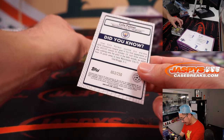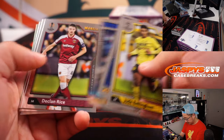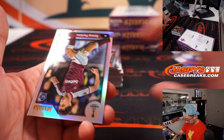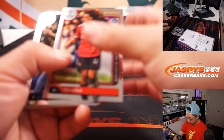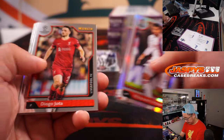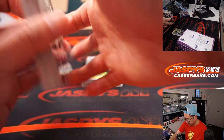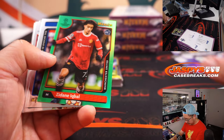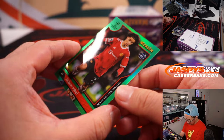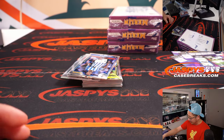We've got a Cole Palmer rookie atomic refractor, 63 out of 250, for Manchester City — Sean Peoples. We've got another rookie refractor, Sonny Perkins, for West Ham United — Corey. Harry Kane Prophecy Fulfilled insert. His teammate Heung-Min Son. And Zidane Iqbal for Man United, 33 out of 99 — this will be for Haan and Manchester United. And Nuno Mendes for PSG.